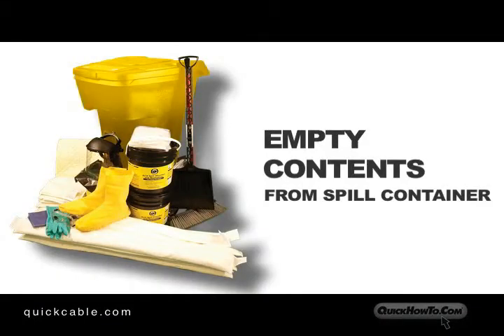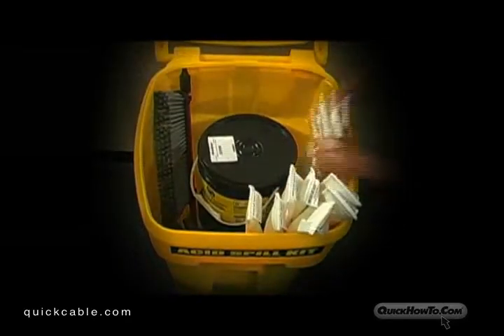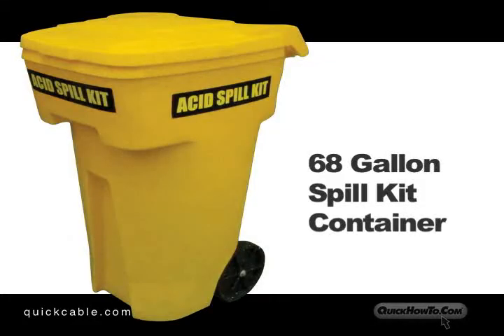Upon arrival to your warehouse, empty the contents out of the spill container. By following these instructions, all components of the Warehouse Acid Spill Kit will fit neatly inside the 68-gallon spill kit container.